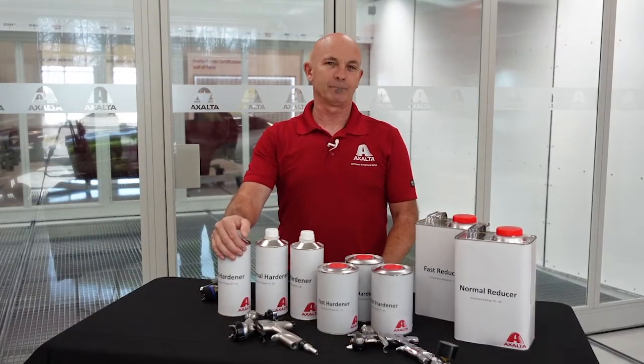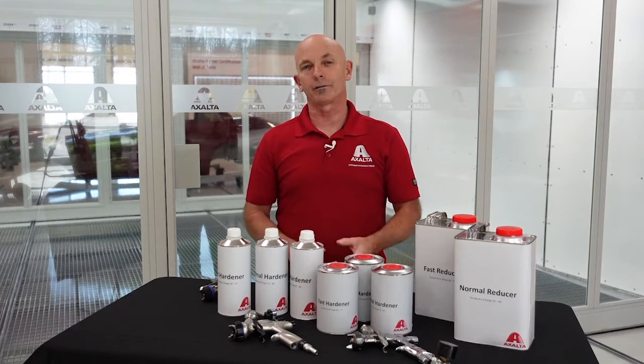Hardeners can be real tricky. There are solvents in hardeners — fast, medium, and slow — but there's also isocyanates in here. The tricky part with isocyanates is they can react with the humidity in the air.